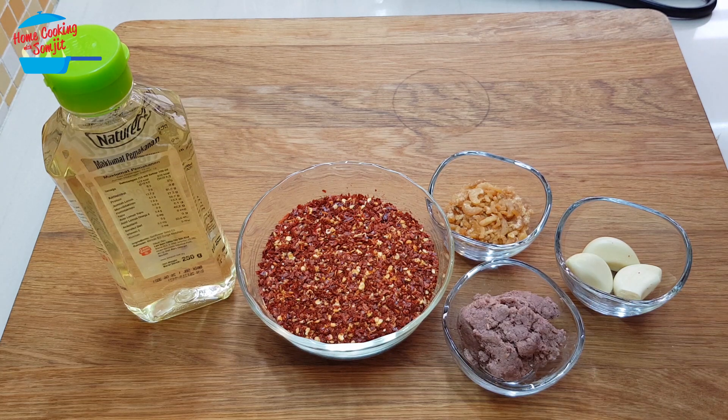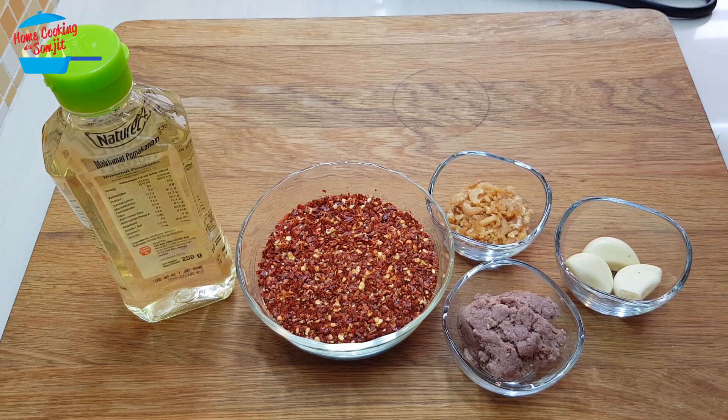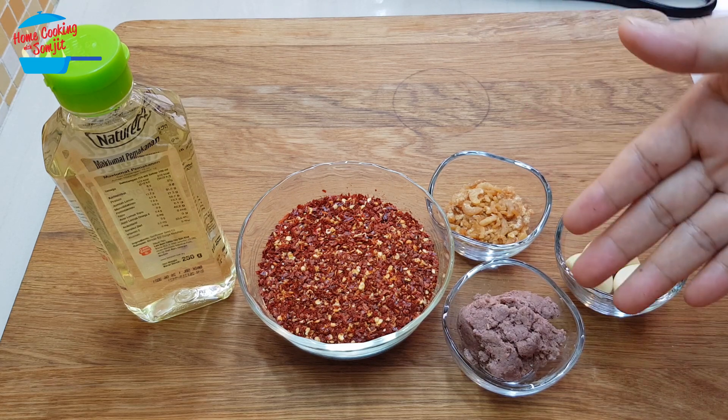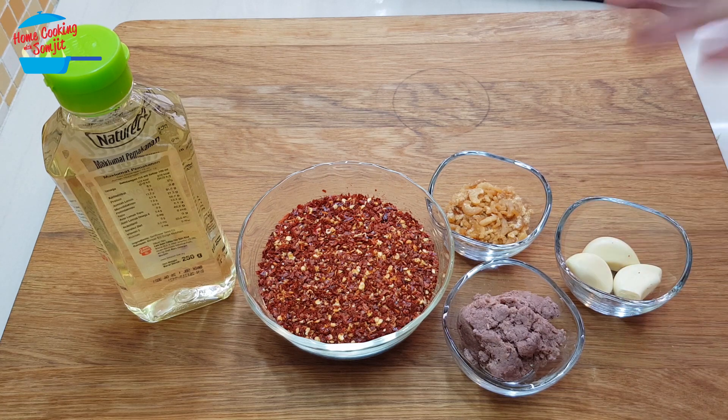The ingredients: I have about 80 grams of chili flake, about 250 grams of cooking oil, one tablespoon of dried shrimp or udang kering, one and a half tablespoon of belacan or shrimp paste, and three cloves of garlic.